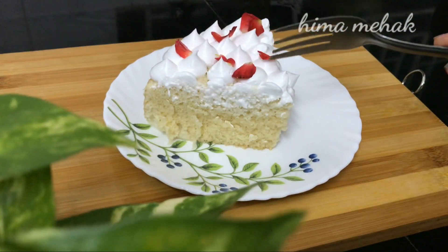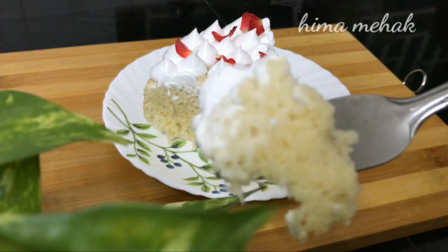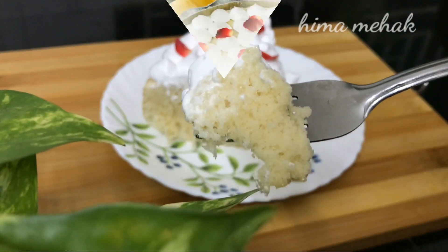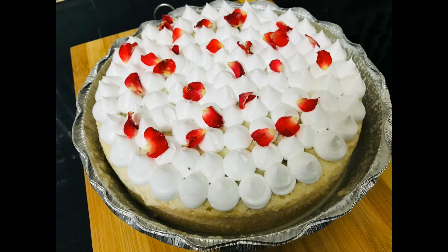If you like this recipe, please subscribe to my channel, and like and share the video. Thanks for watching.